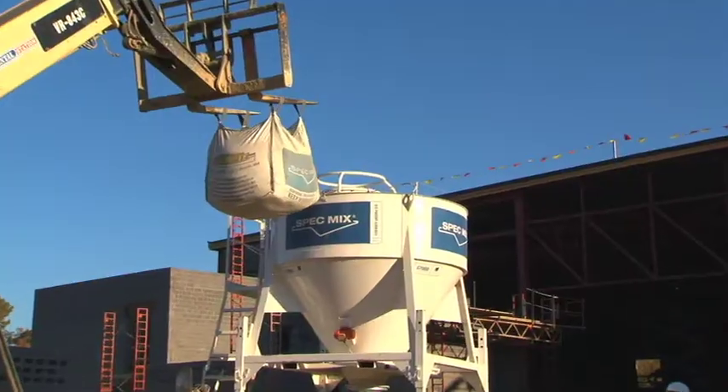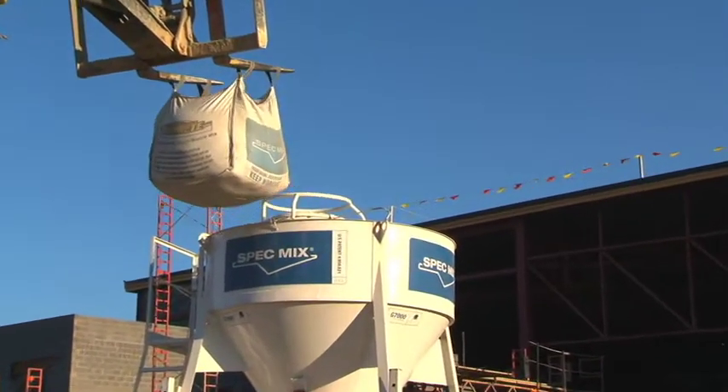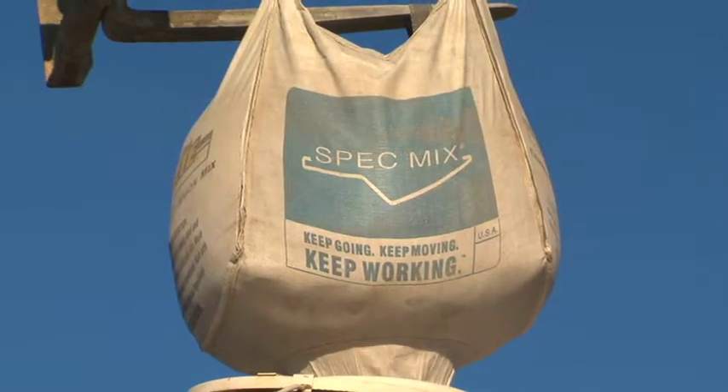The good thing about the Spec Mix is it's pre-blended — all the specs are on it. The testing lab said it was consistent every single time. Six months into the job they actually quit testing it because it was so consistent. The Spec Mix D2W also provides a dust-free mixing station, and general contractors are really impressed with how clean it is.